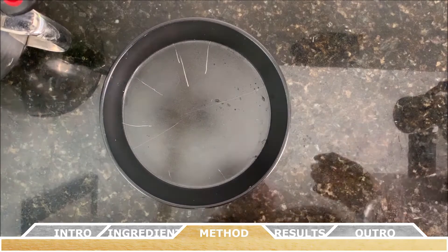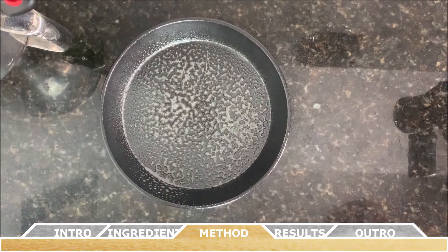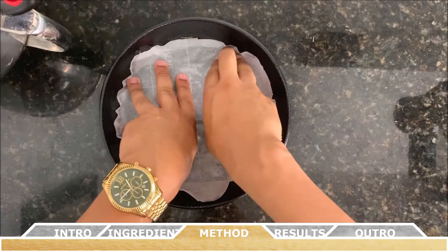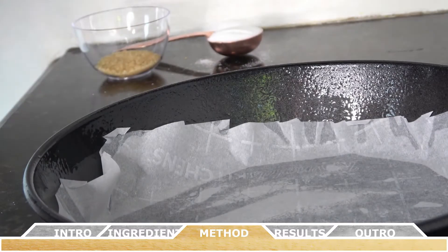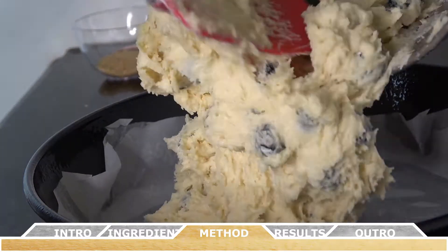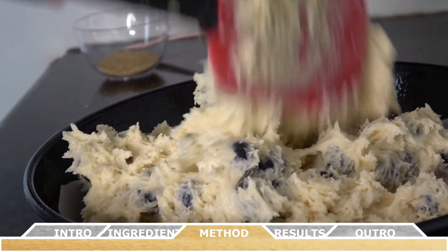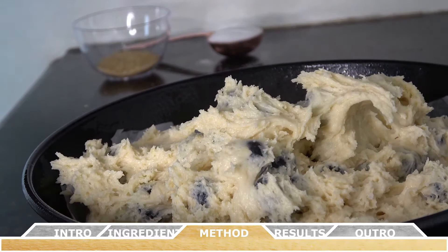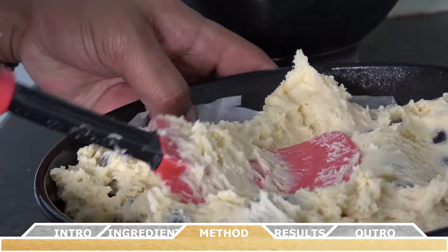Grease an eight-inch or nine-inch square or round baking pan with butter or coat it with non-stick spray. You can also line the inner surfaces with parchment paper. Pour the batter into the pan, spreading it with a rubber spatula to fill the pan. Finally, sprinkle the surface with the remaining tablespoon of white sugar and the raw sugar.